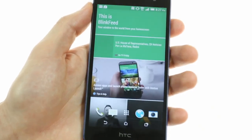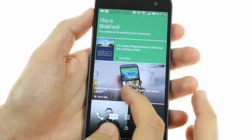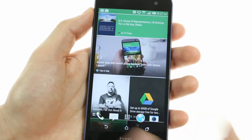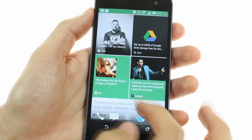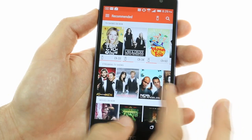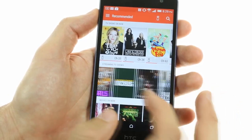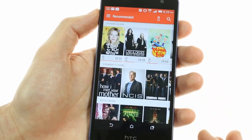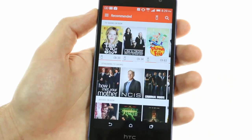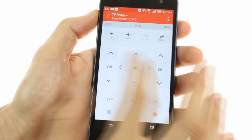The leftmost screen is HTC's proprietary BlinkFeed window, which shows you news and social network status updates alongside notifications from your apps. The Butterfly 2 also includes a TV application thanks to its IR port, where you can customize the program list based on your particular region and provider and easily control your TV, stereo, or set-top box.